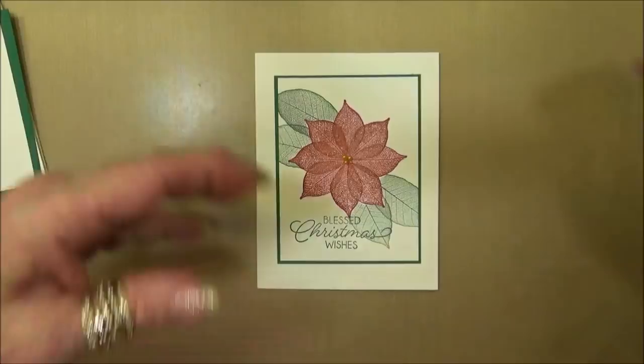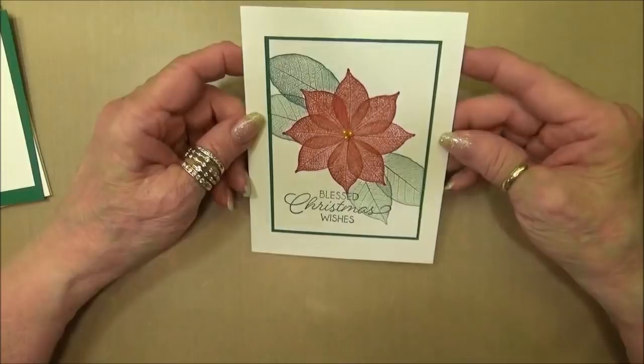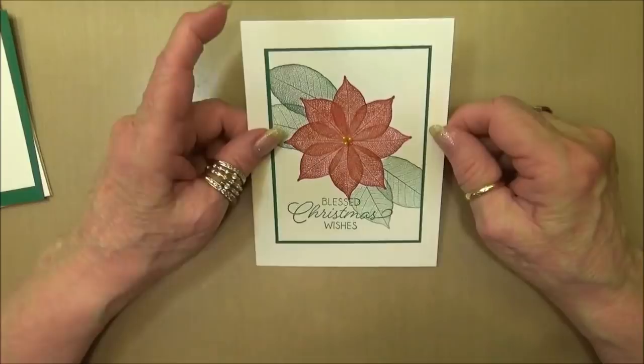Hi stampers, this is Kathleen with KathleenStamps.com. Today I wanted to bring you another card using the new Rooted in Nature stamp set. Today I made a Christmas card - who would have thought you could take leaves and make a poinsettia and have it turn into a great Christmas card? This was so fun to do, it's so quick, it's so easy - I just know you're going to love it.